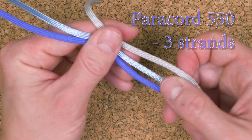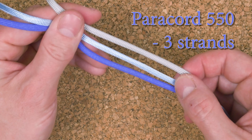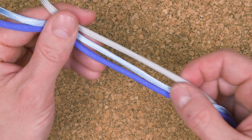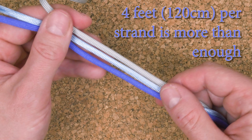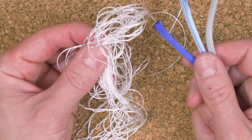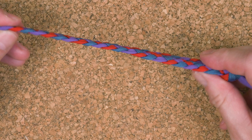The only major supply for our project is going to be 3 pieces of Paracord 550 — I recommend different colors. Each of my strands is about 4 feet long, and I gutted the inner strands out of my cords to ensure a flatter lay for my bookmark.